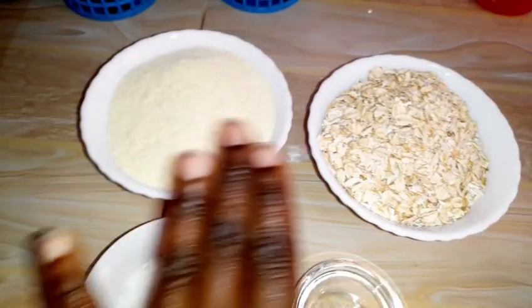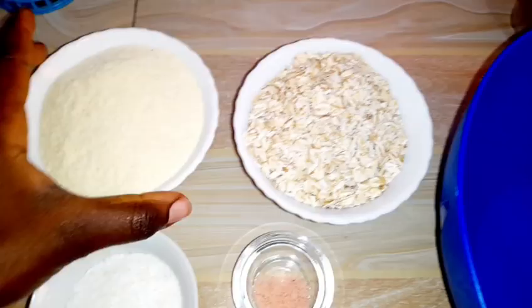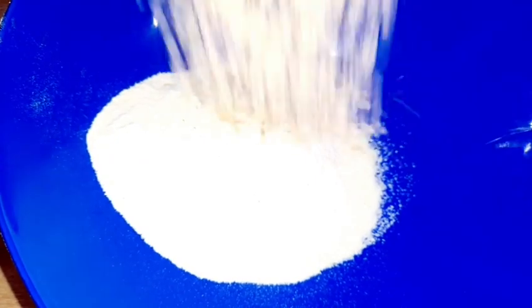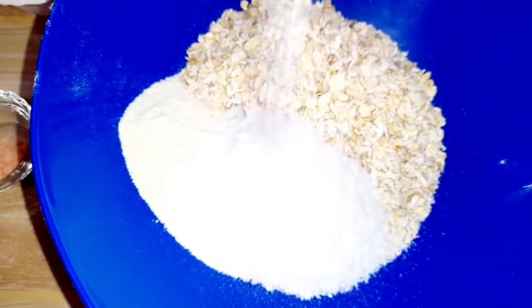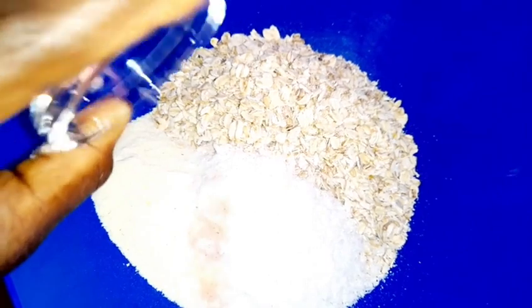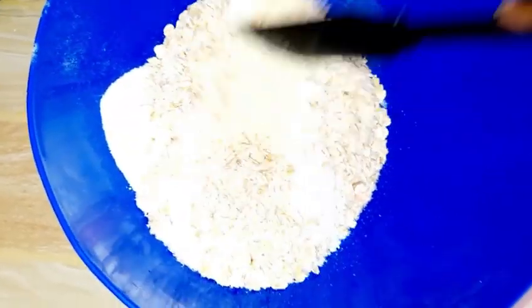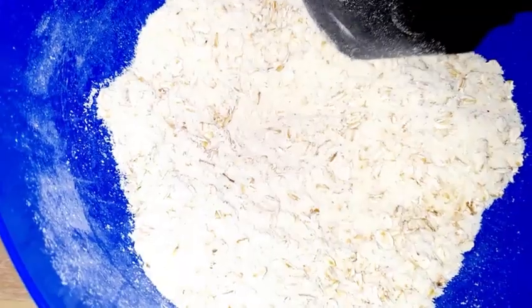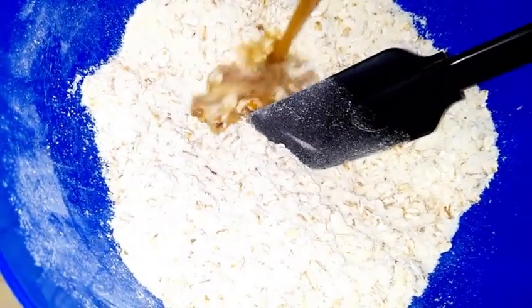I'll begin by mixing my dry ingredients. I'll get a bowl and begin by adding my corn flour. If you have dry jaggery, you can add it at this point as well. But if you're using honey, you can add it together with the raisins while blending. I've added my rolled oats and my shredded coconuts, and lastly our salt. Salt just balances the taste. When you mix like this, you're assured that the shredded coconut and the Himalayan salt have mixed evenly with the equal parts of the corn flour.